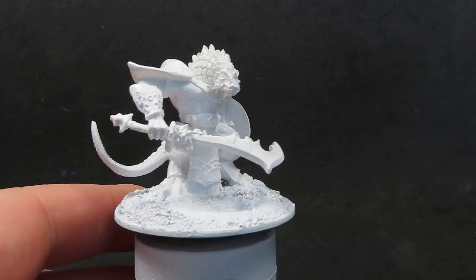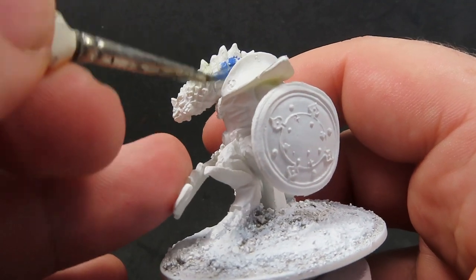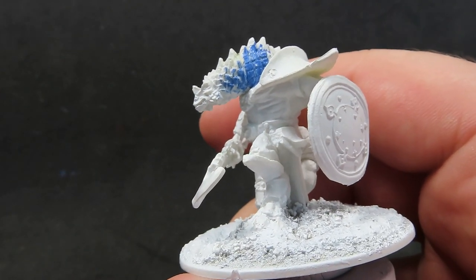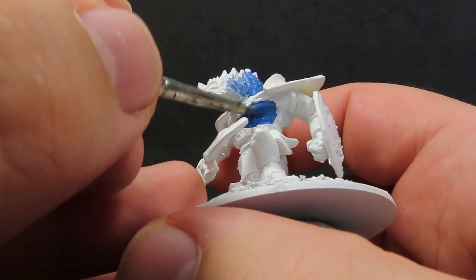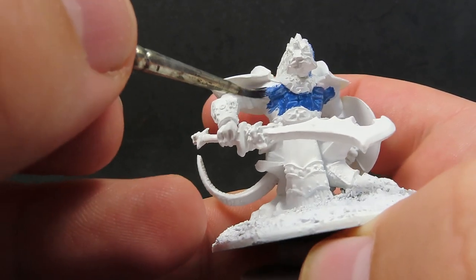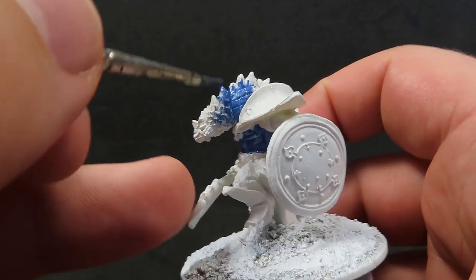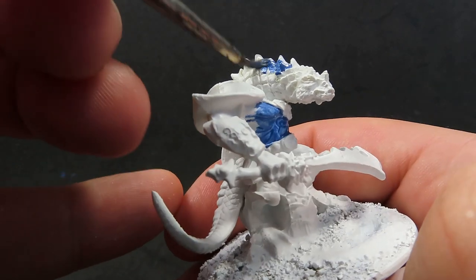We're going to start off with some ultramarine blue, placing it on everywhere where we can see his scales and his skin — we want to be covering the whole lot in the ultramarine blue. He does have a lot of spikes and bits of scales, so it's going to be a little bit hard to get all that paint in there. We want to make sure we thin down our paint so it can run smoothly into those areas. It will take a couple of coats to do this, especially with how spiky and pointy he is.